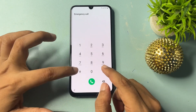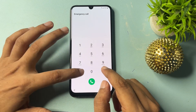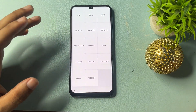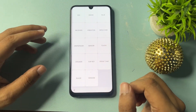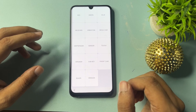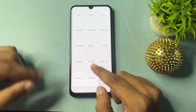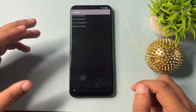After this you will get an emergency call option. Click on the emergency call option. Now you will have to dial the USSD code: *#0*#. When you enter this USSD code you will reach a new screen with many options. In this screen you will need to use two options — the first is Version and the second is Sensor.